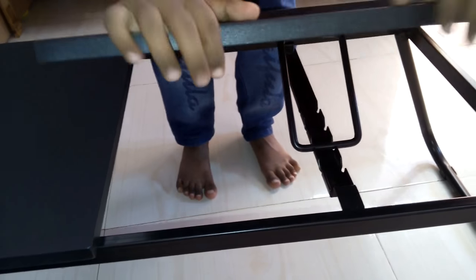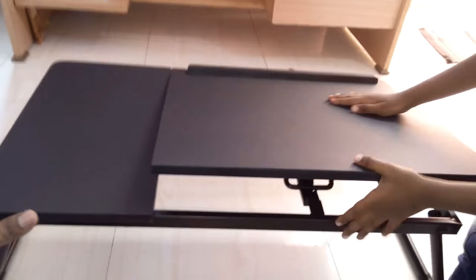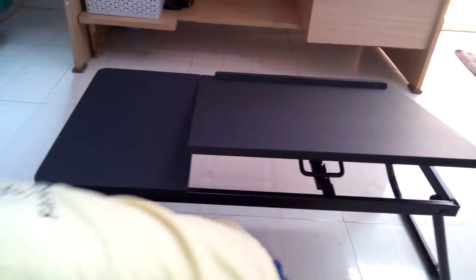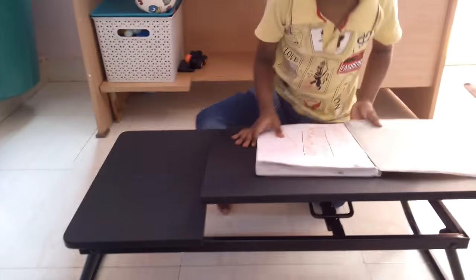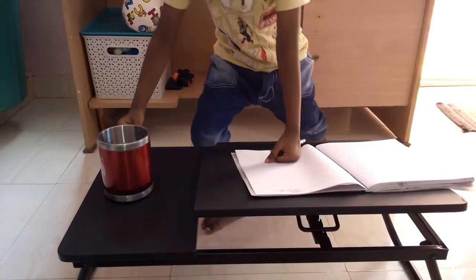This can be used as a reading table or a laptop table. There are two divisions in this table — one can be adjusted and the other is fixed. The other portion can be used to place your cup or mobile phone. This is a pretty useful buy from D-Mart.